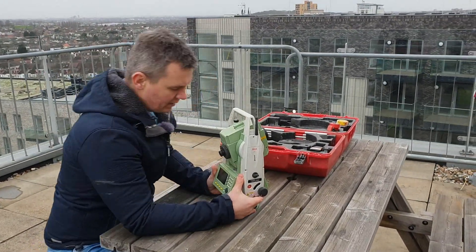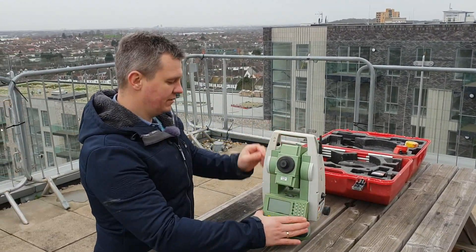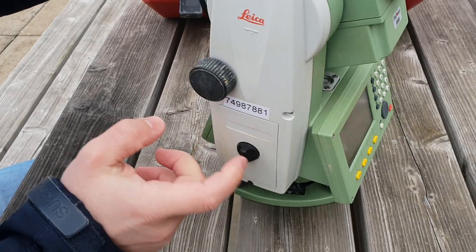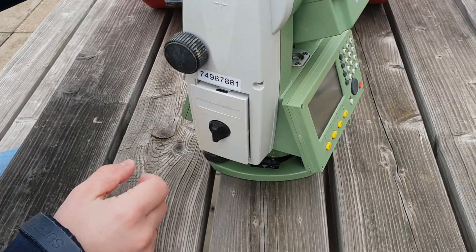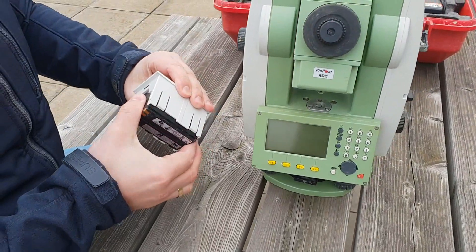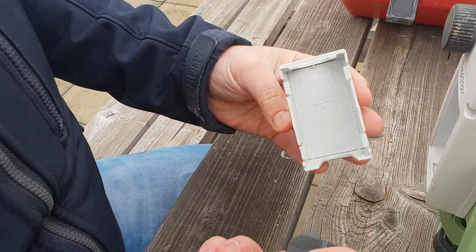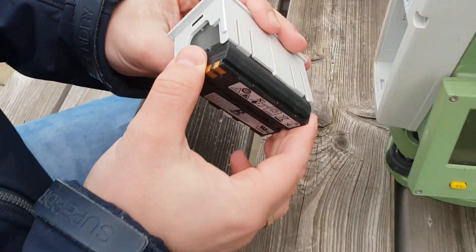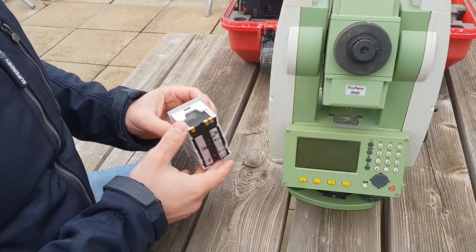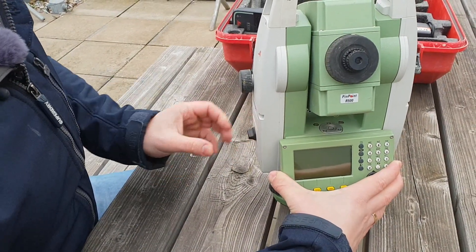I'll show you first how to take the battery off. You just turn this thing here to the left — sometimes you have to stop it like that. There's your battery. Just take it out like this. It's very simple — you've got the plus sign and minus so you cannot go wrong. To put it back, just press it in and turn the black thing to the right.